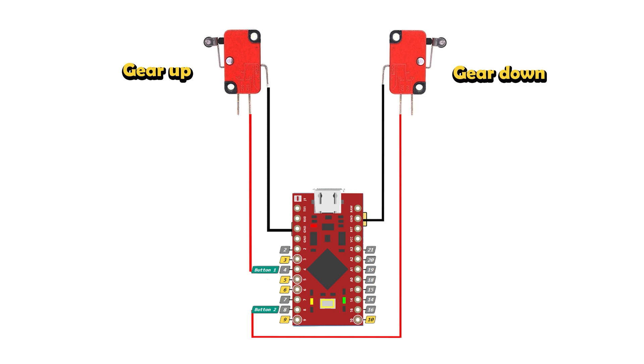Here is the wiring diagram between your limit switches and the Arduino board. Please ensure to solder the positives of your limit switches to the correct pins you selected in the software — on mine, gear up will be pin 4 and gear down will be pin 8, followed by your ground.